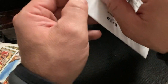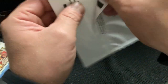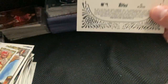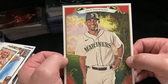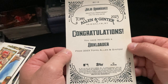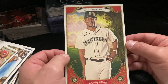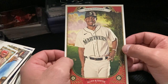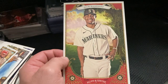All right, now let's see what we got in here. Julio Rodriguez — that's cool. What are you supposed to do with a card that big? You've received a box loader. Oh, that's a cool card — look at that. What is a box loader? Well, everybody, thank you for listening to our banter. We appreciate you stopping by. Have a great day!